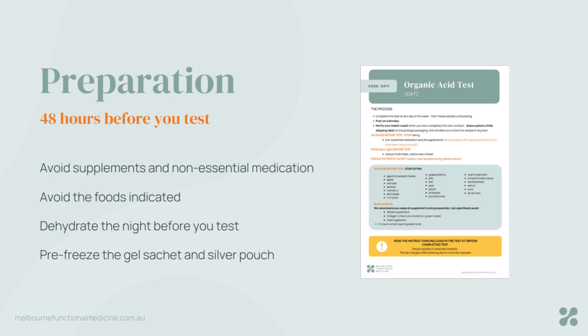Preparation for this test takes 48 hours. So two days before you do the test, some careful considerations. Please avoid supplements and also non-essential medication. If you are taking medication that is important for your health, please keep doing so — just communicate with your team what you're still taking in the preparation, as there may be an impact on test outcomes that the practitioner needs to consider for interpretation. There are some foods to avoid, listed on the PDF your coach will have shared with you. We also need a dehydrated sample, so the evening before the test, please minimize or stop intake of any liquids from around five or six in the evening. Make sure the gel sachet and the silver pouch are both pre-frozen before you do the test.